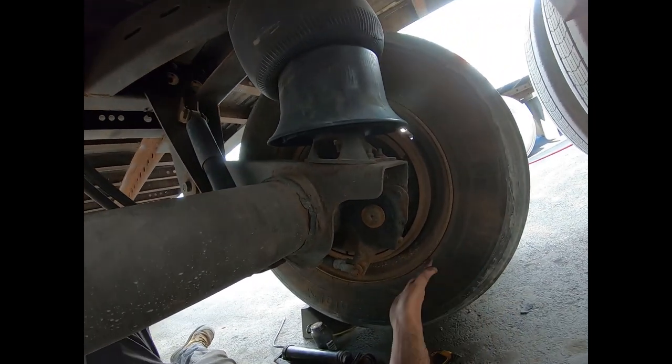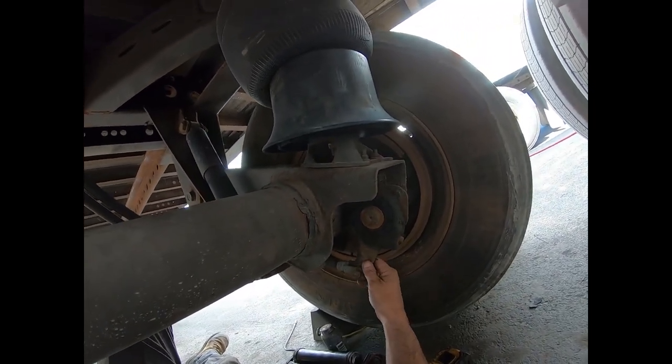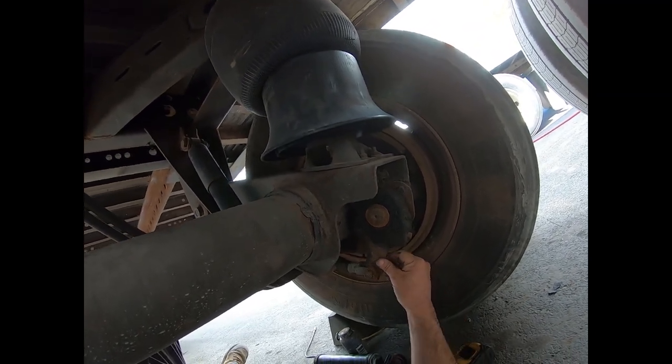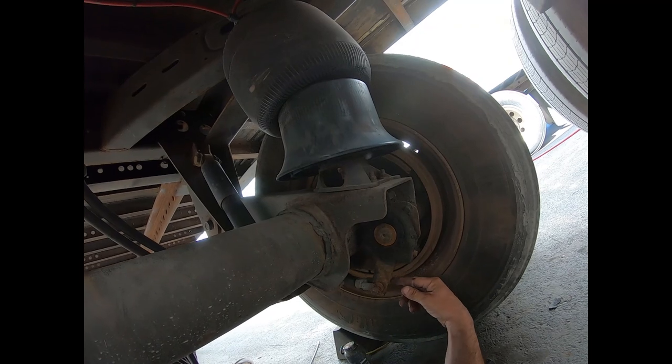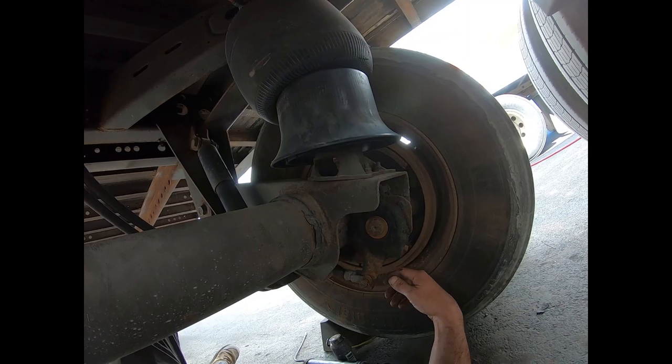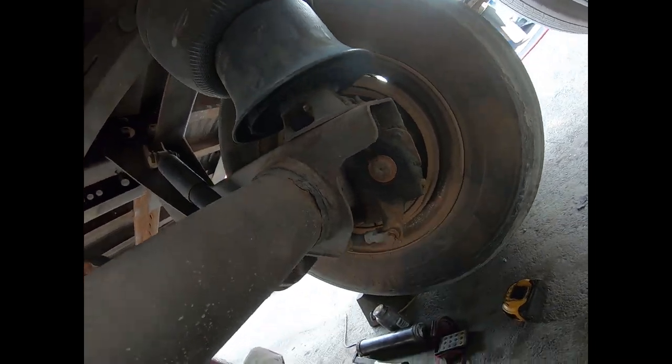This video is going to cover removing and replacing a defective slack adjuster. We're going to go over how we came to the conclusion that the slack adjuster was bad, show you how to test these things, and then we'll go over actually replacing the slack adjuster. We'll start off with showing you how we tested it.